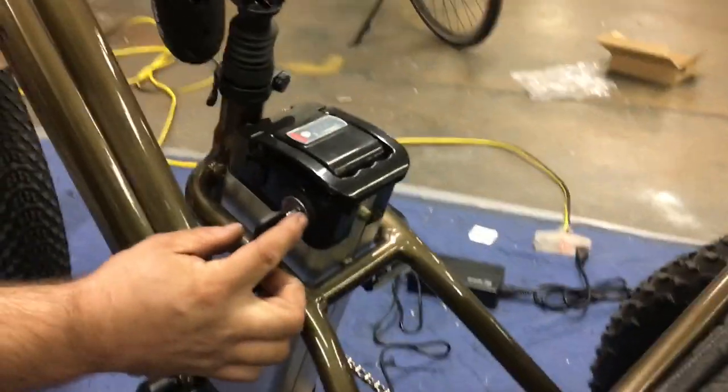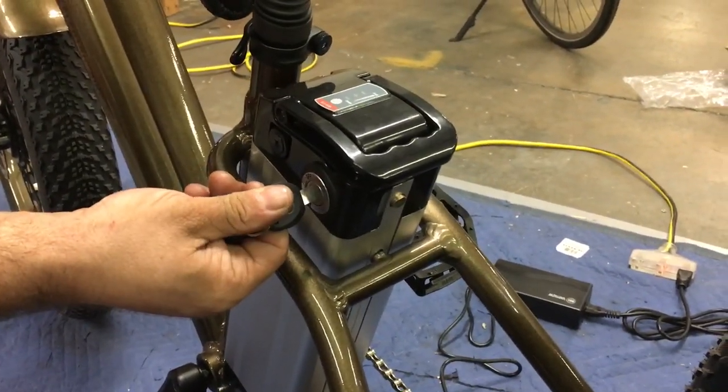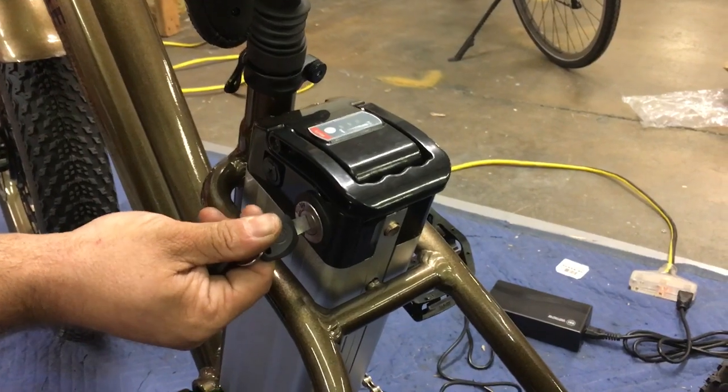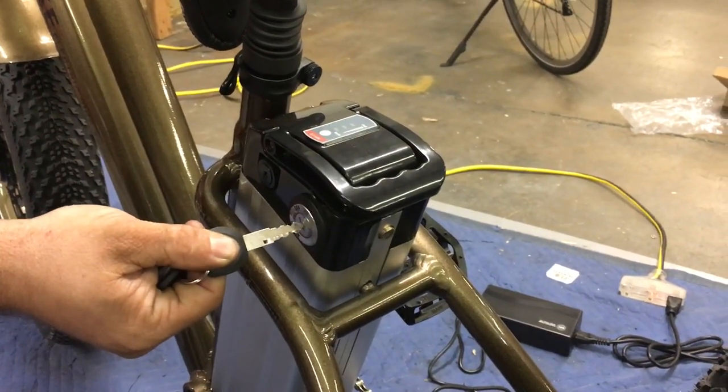Right now we've got the battery on and locked in place. As you turn it counterclockwise, now it's turned off so you can't use it but the battery is still locked. At this point you can remove the key if you wanted to, so you can leave the trike locked while you run into a store.